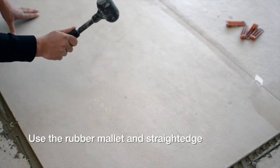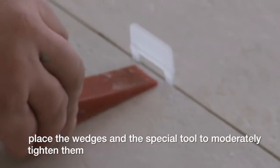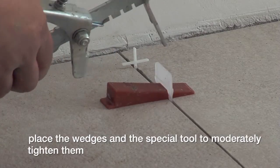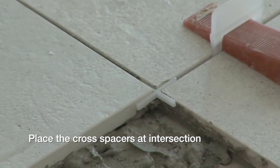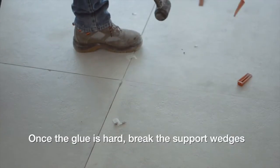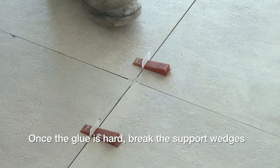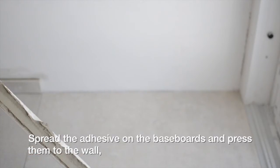Use the rubber mallet and straight edge to level the slabs. Place the wedges and use the special tool to moderately tighten them. Place the cross spacers at intersections. Once the glue is hard, break the support wedges.